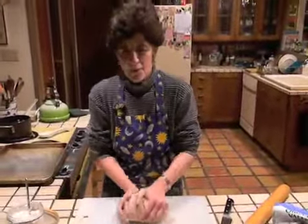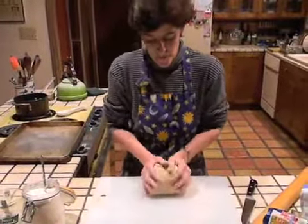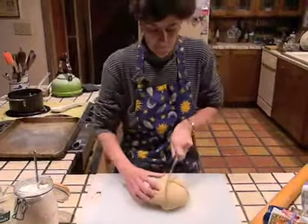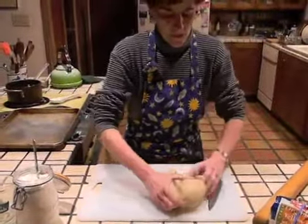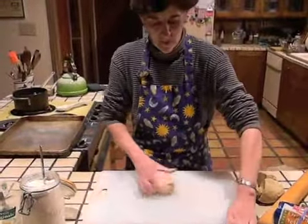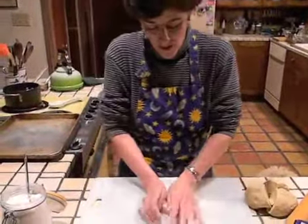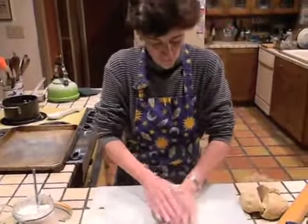Are you feeling the burn in your forearms? Five minutes seems like a lot of time, but I bet your dogs are worth it. So once your dough is kneaded, put it on your work surface and cut it into four equal portions. Set three of them aside and, working with one at a time, we're going to roll it out until it's one quarter inch thick. You want to re-flour your surface so that the dough doesn't stick.